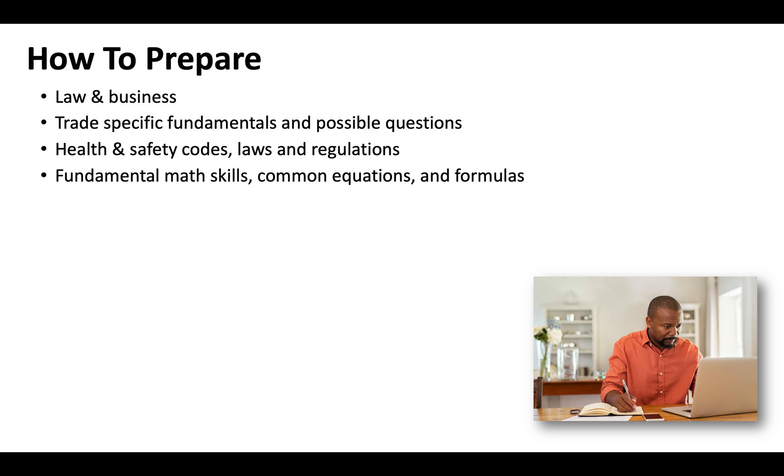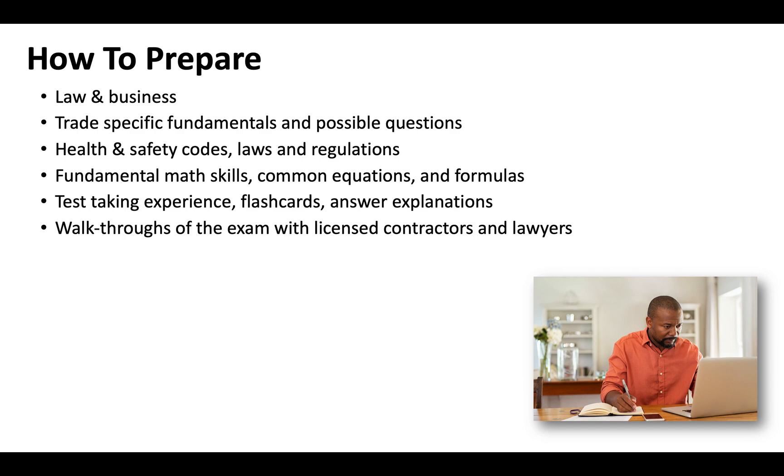Make sure that you know your common equations and formulas and are able to answer math-related questions quickly. You'll want some test-taking experience, so timed exams with flashcards — and not only questions and answers, but answer explanations that give you context as to why answers are incorrect or correct.